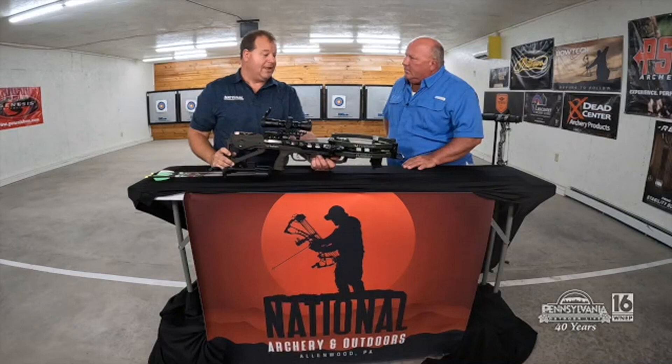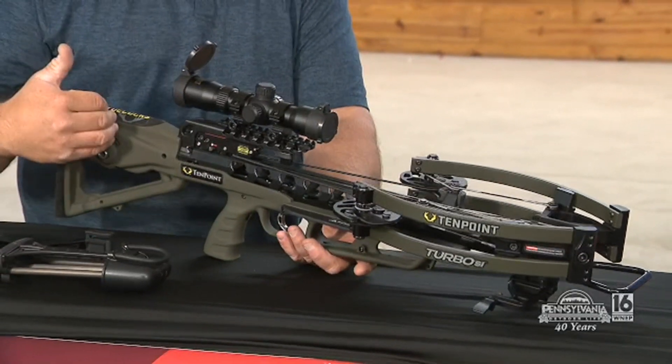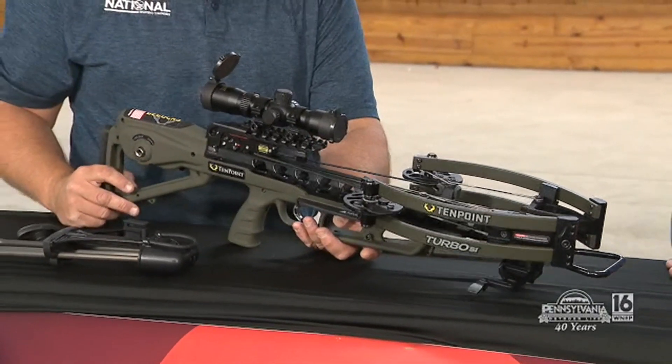Considered state-of-the-art? Yeah, absolutely. So when somebody wins this, they're going to come in and say hey, show me how to use it — I want to shoot it, sight it in. We'll do all that. We'll make sure it's sighted in and make sure they're comfortable with the bow before they leave. We'll even show them that you can decock the bow without shooting it and do it safely — that's a big thing too.